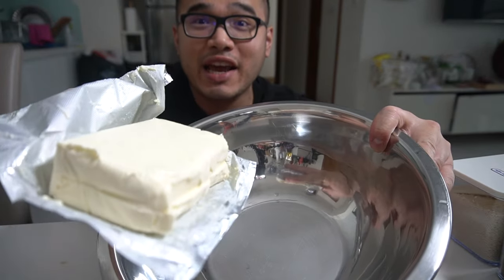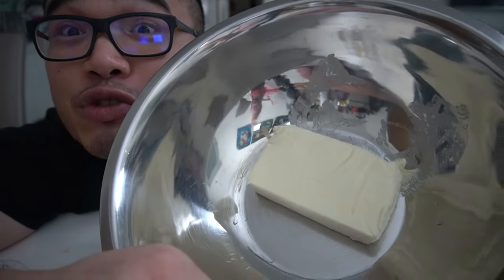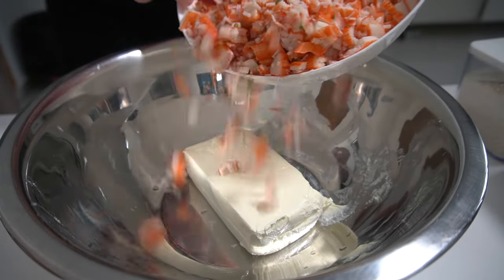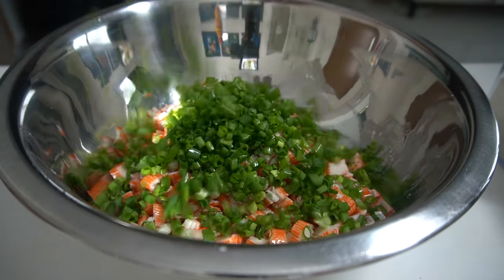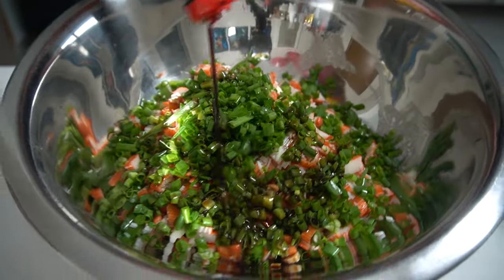So we got one stick of cream cheese in — make sure it's room temperature. In goes 300 grams of chopped organic cage-free crab. It's actually crab imitation, 300 grams of it, nice and chopped. We got half a cup of green onions in, teaspoon of soy sauce.